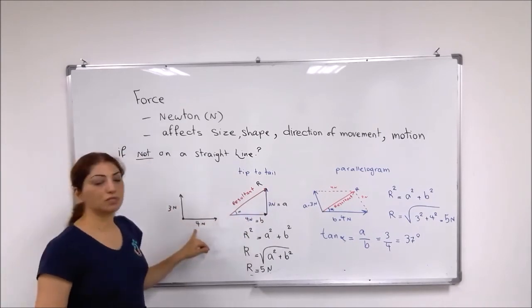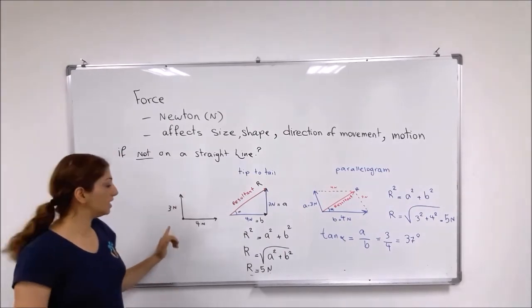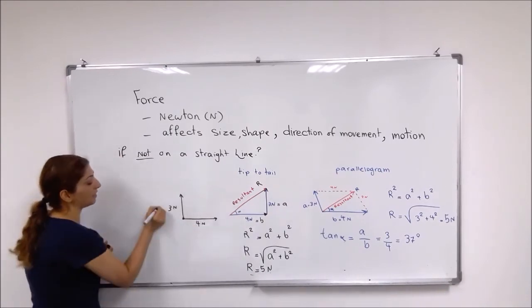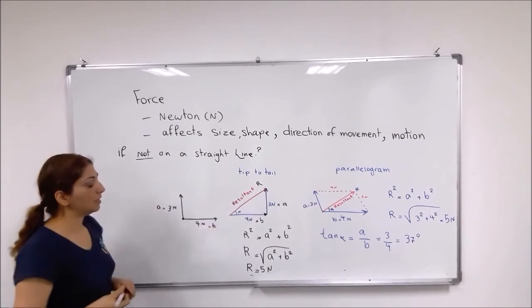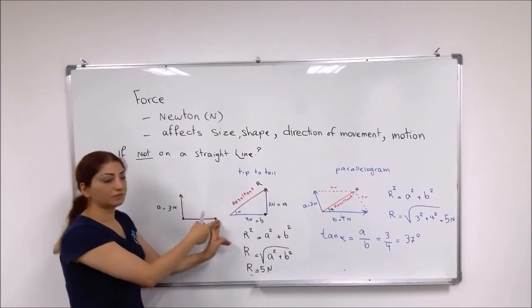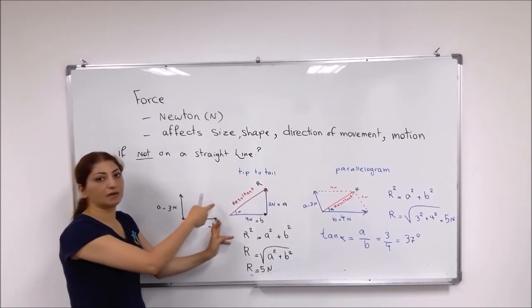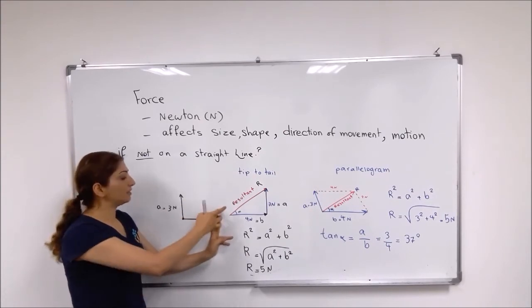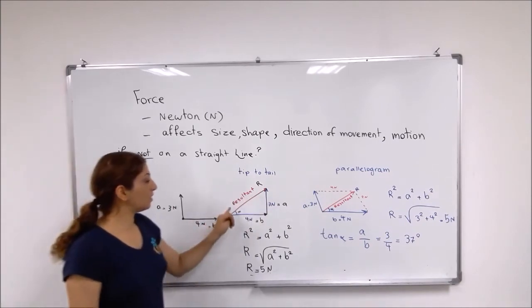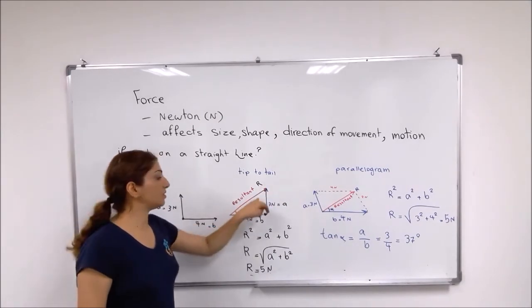For example, we have two forces — one is 3 newtons and the other is 4 newtons. One is upright and the other is on the right side, both acting on the same point. We can shift one force and place it on the tip of the other force, so the tip of one force is the start of the next arrow. Then 4 newtons and 3 newtons are drawn tip-to-tail. If you connect the starting point to the tip of the 3-newton arrow, you have the resultant force.